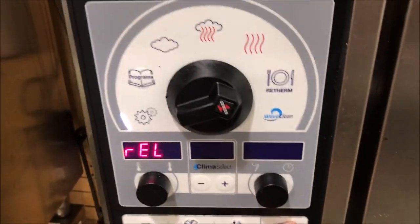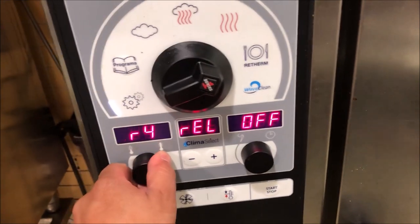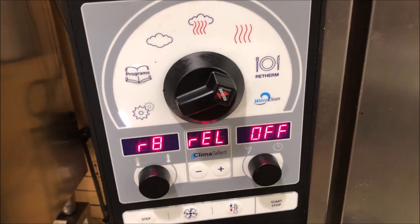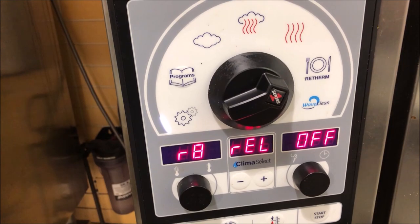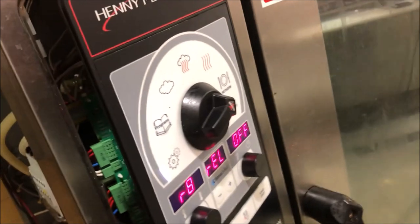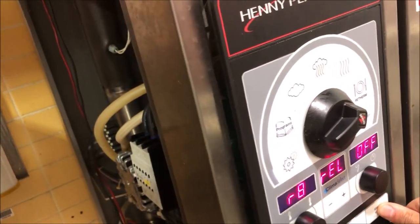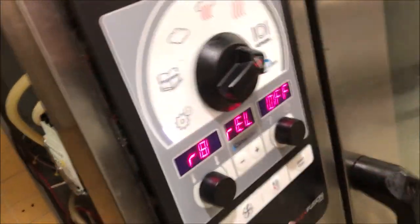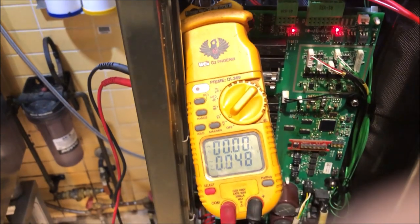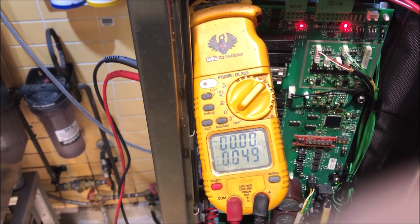Let's run relay number 8 to activate the lift magnet — the schematic confirmed it was relay 8, which is really clearly drawn. Pressing it — and the fuse has blown immediately. Confirming at the terminals: zero volts out, as expected since the fuse is blown. The lift magnet circuit is definitely causing the dead short.